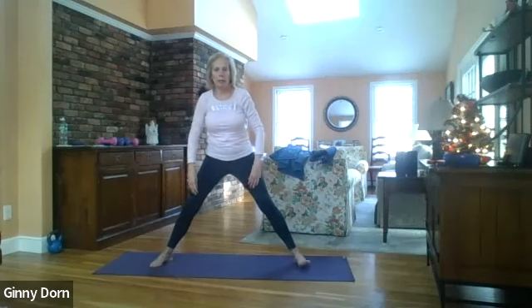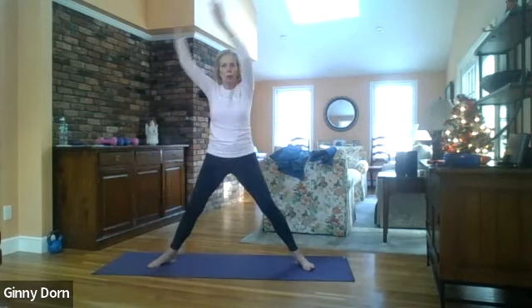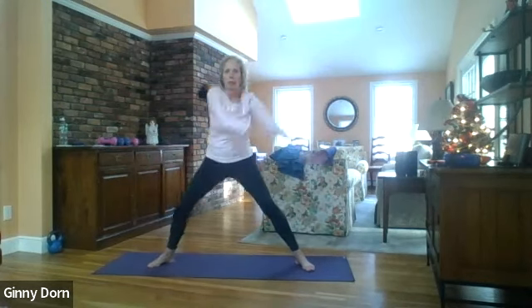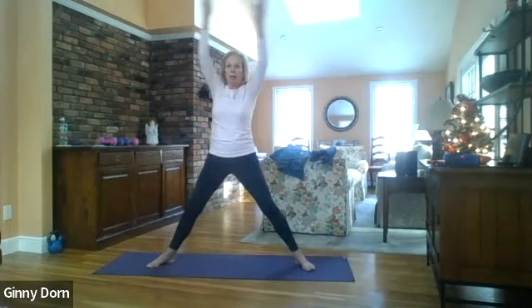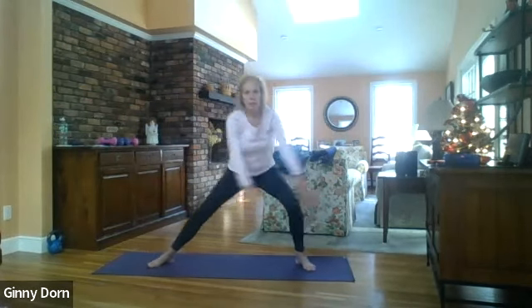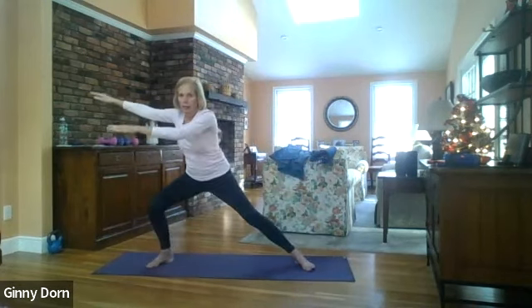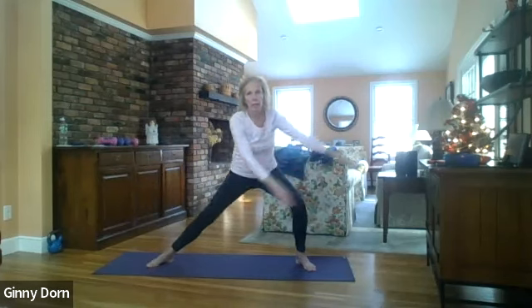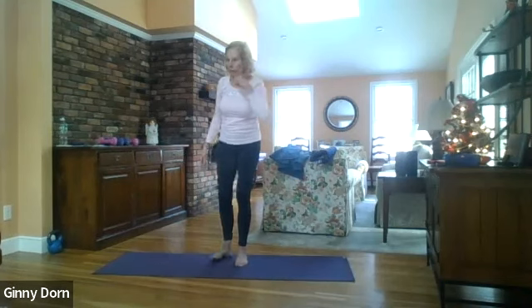Bend your right knee, take the arms up, and here we go — one, two, three, four, five, six, seven, eight, nine, and ten. Then come back up. You can heel-toe or hop your feet together and grab a drink before we start.